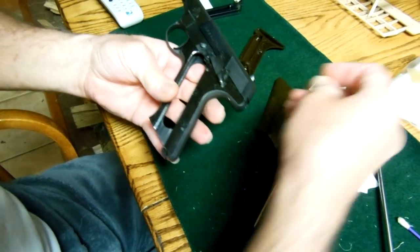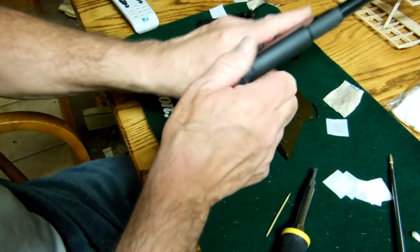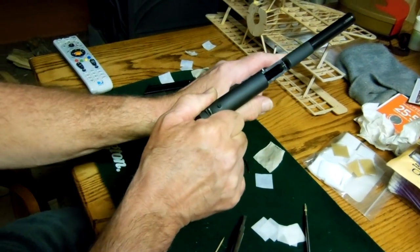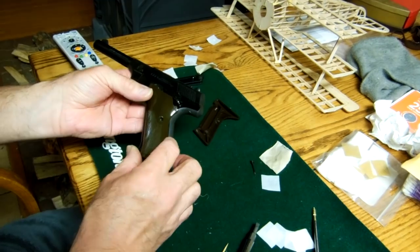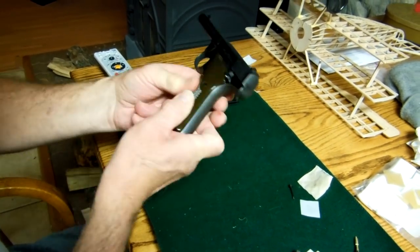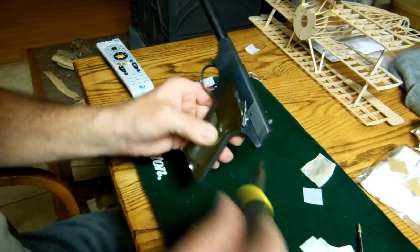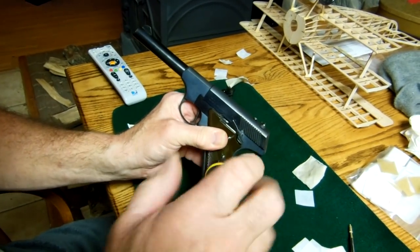Get your pin and put your pin in. Pull back — first time it's going to feel a little weird but it'll pull back in. You're clean. Get your scales back on there, both sides, and screw them back in — provided you get your scales positioned right. There we go.